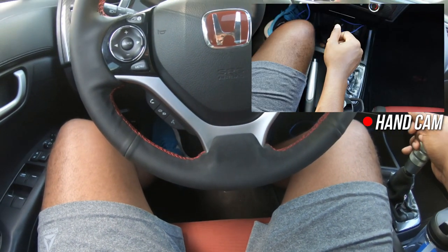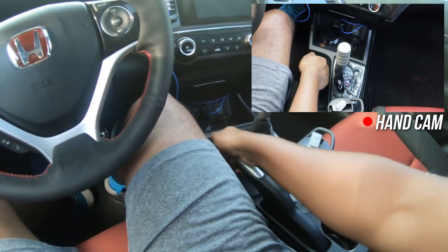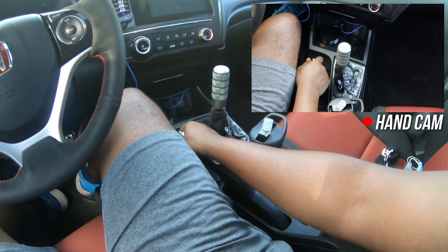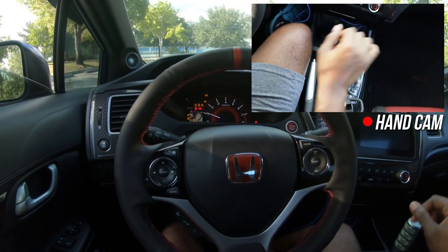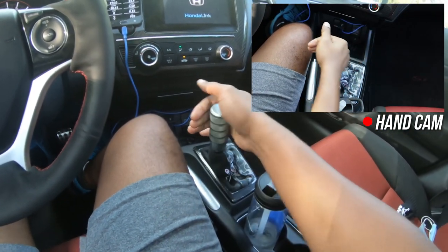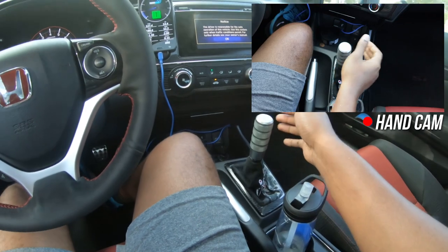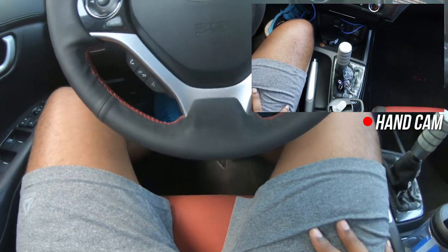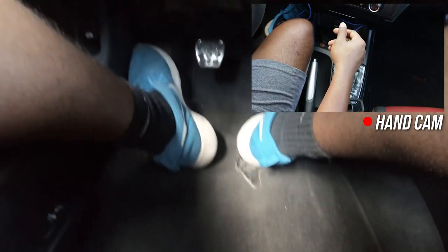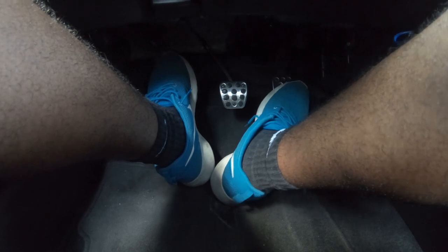My e-brake is already down, but most of you will have it up. Once you're in the car, put the e-brake down — unless you're on a hill, in which case keep it up until you're ready to move. Put the clutch in, make sure you're not in gear. You can tell you're in neutral because the shifter moves freely — in first or second it won't. Once you're in neutral, let go of the clutch — the car shouldn't jerk. Then clutch in, first gear, slowly let go of the clutch, add gas, and you're moving.